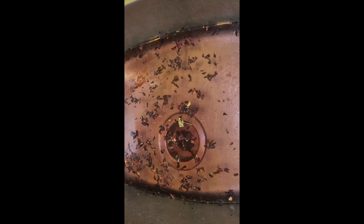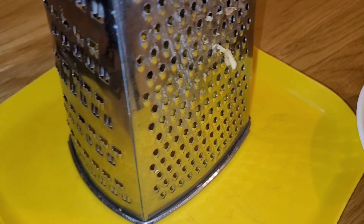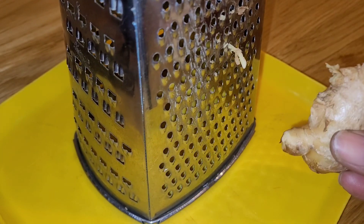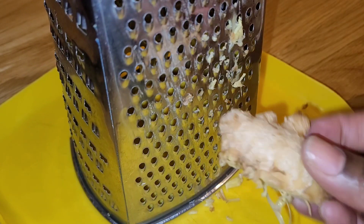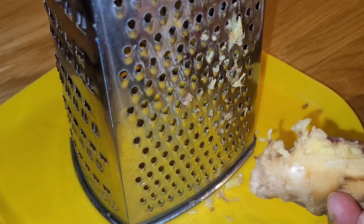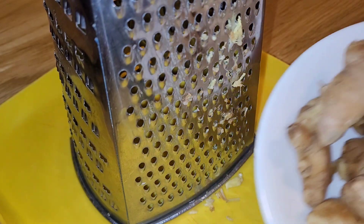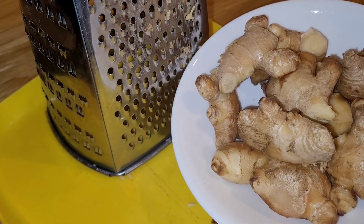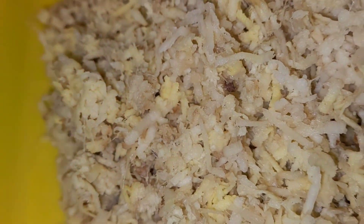So I'm at the stage now where I'm going to grate my ginger. I was going to blend it but I'm just going to grate it on the fine side of the grater. I'm going to grate all my ginger and then come back and show you the next step.